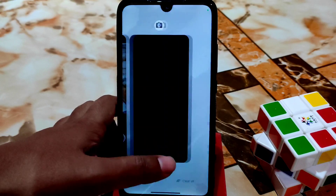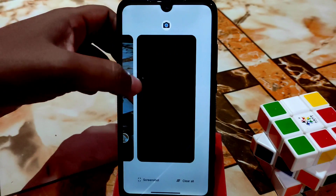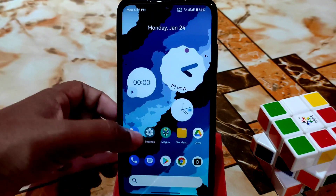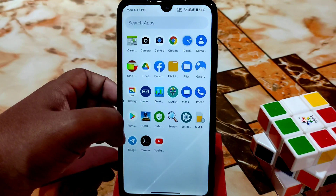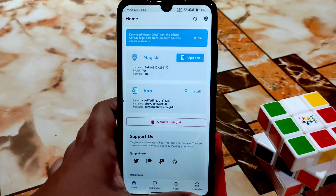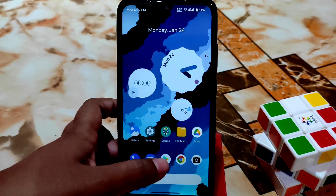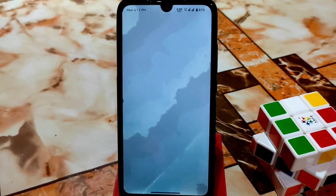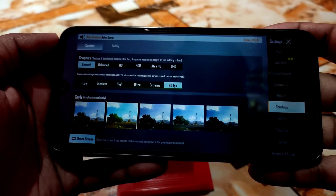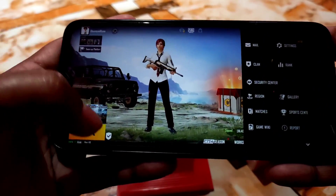GCam is working without any problem — I'm using Arnova GCam, with the video already provided. In the recent menu, if you want to use split screen, just click and you're good to go. Now let's see the gaming performance — I already flashed a Magisk module to enable 60fps, with that video also provided. Here you can see the graphics settings in Spark OS.